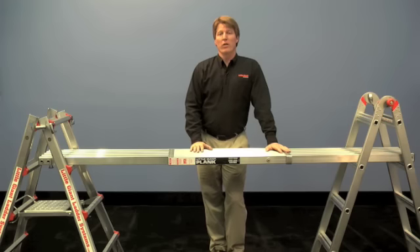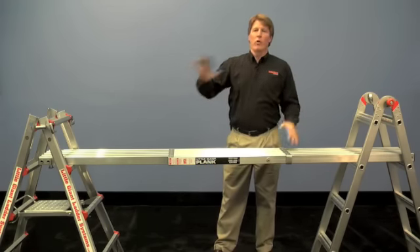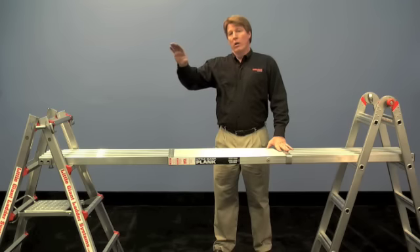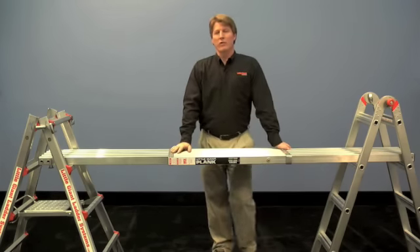This is really going to save you a lot of time when you're painting a whole room. Set this up, walk back and forth, do the entire wall instead of moving your ladder every couple of feet. Hope you enjoy it and hope it saves you a lot of time.